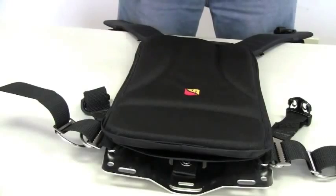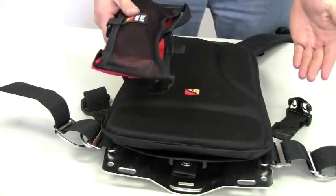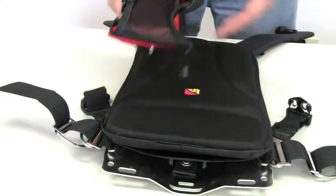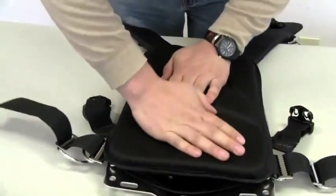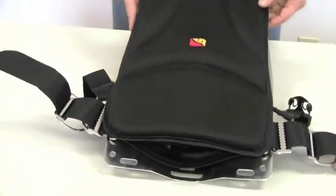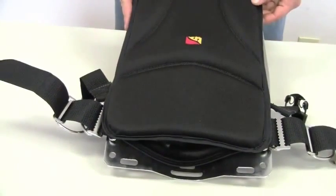Once that's installed, if you want to use the sleeve to stow the lift bag, the lift bag slides right inside the sleeve.